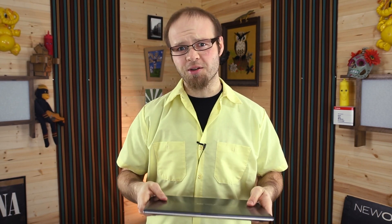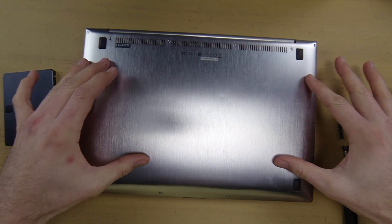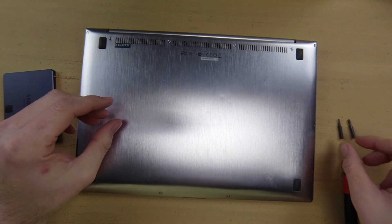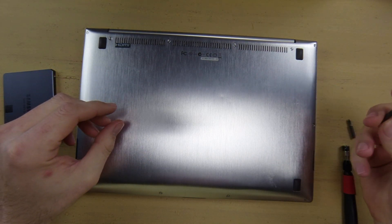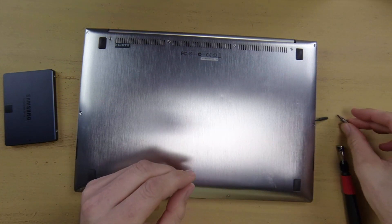So here's what you need to do. For this laptop upgrade you're going to need an SSD, your ASUS ZenBook UX32VD, a small T5 Torx bit, and a 00 Phillips head screwdriver.